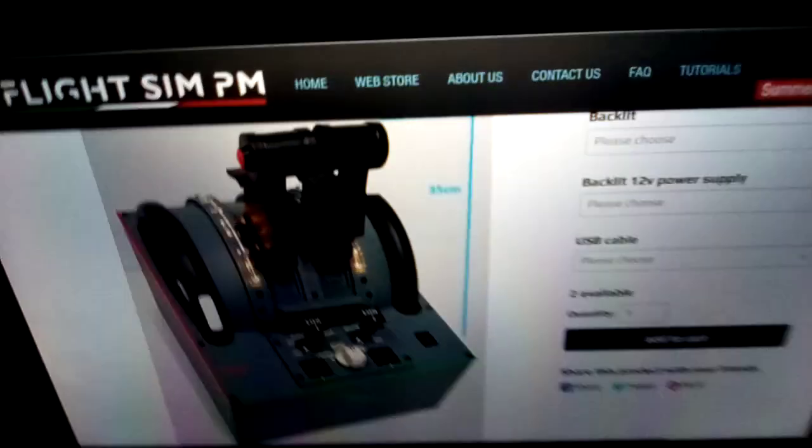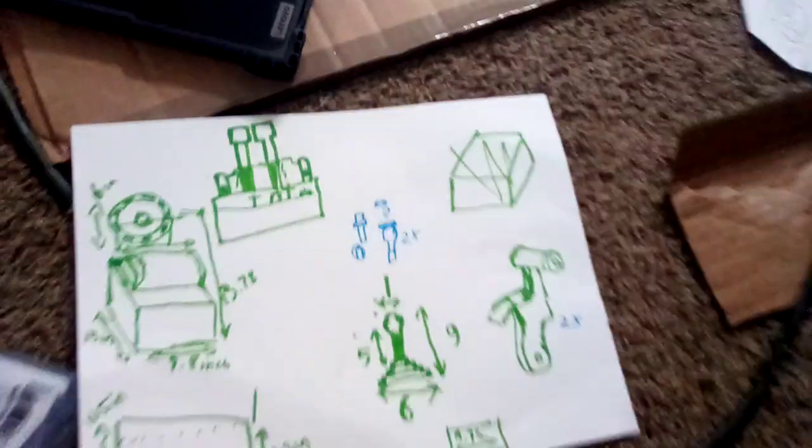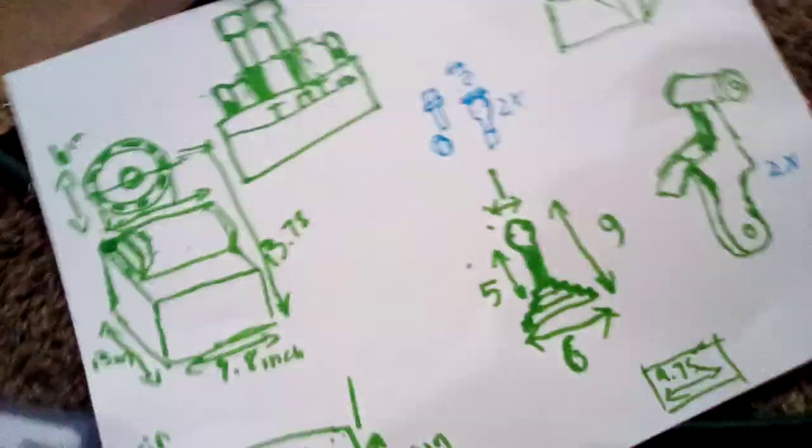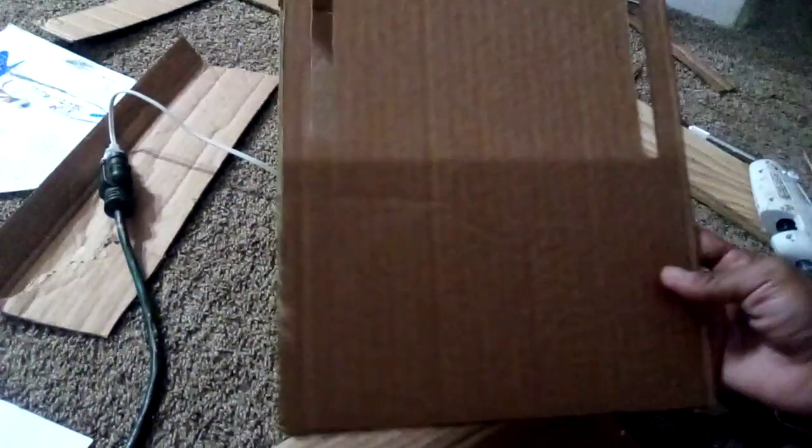Welcome back to another video. Today we're building an A320 throttle quadrant out of cardboard. This is what we have so far — we have four pieces. Here are our measurements. This is also where the trim wheels are going to go.